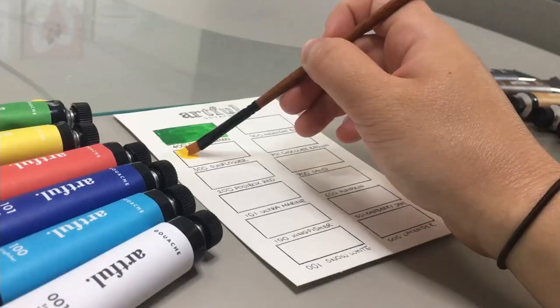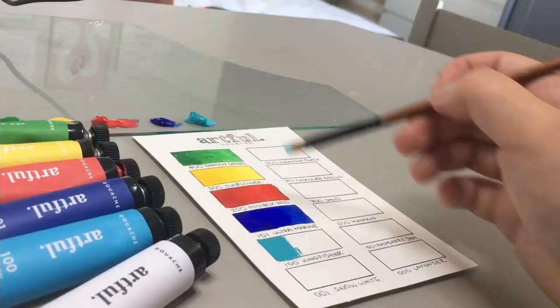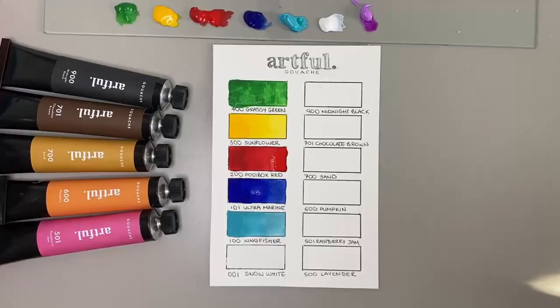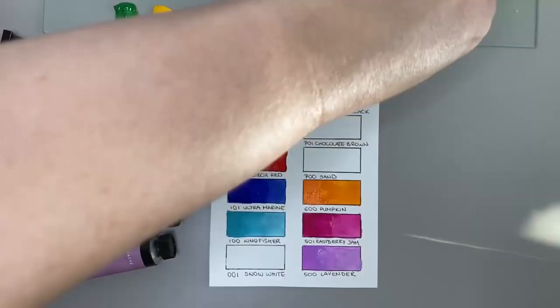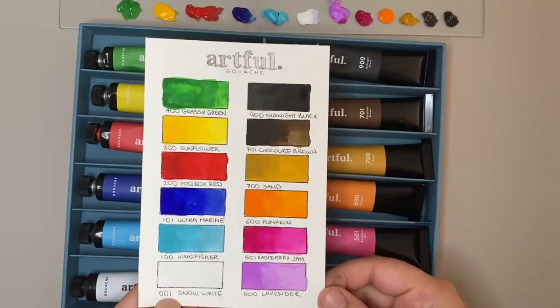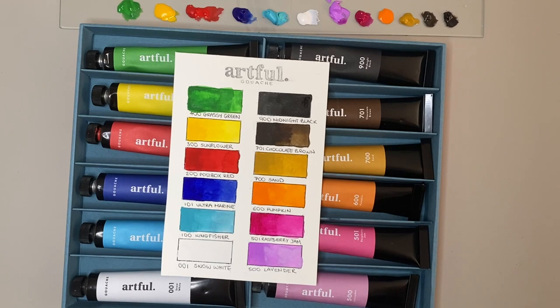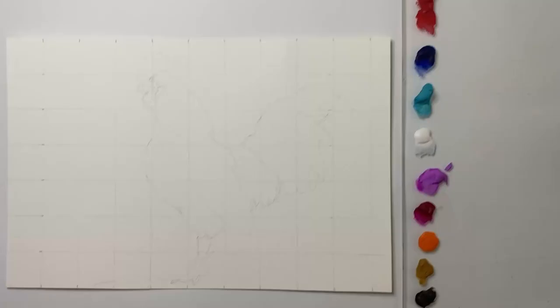Now the box is all opened up it's time for swatching. As I was putting the colours down onto paper I was actually really surprised with how vibrant the colours were and how far they go with just a touch of water. Overall I do like their selection of colours and their vibrancy, but I maybe would have preferred more earthy colours instead of pumpkin, raspberry jam and lavender. Now the swatches are done you can see how they look in comparison to the tubes - the swatches are a lot more vibrant than the tubes, so this is worth bearing in mind as the tubes look nice aesthetically but they're not the exact colour.